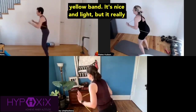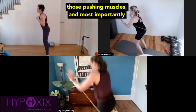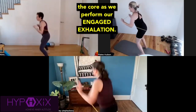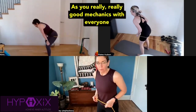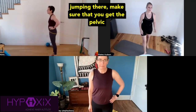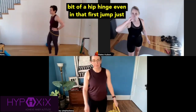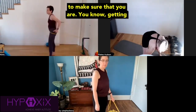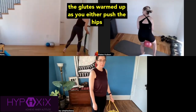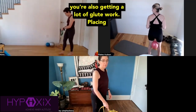I love warming the body up with that yellow band. It's nice and light, but it really adequately gets the shoulder rotator cuff, those pushing muscles, and most importantly, the core as we perform our engaged exhalation. I see really good mechanics with everyone. Make sure that you get the pelvic movement from back to front, almost a little bit of a hip hinge, even in that first jump, just to make sure that you are getting the glutes warmed up as you push the hips forward into the band or even as you push with your hands — you're also getting a lot of glute work.